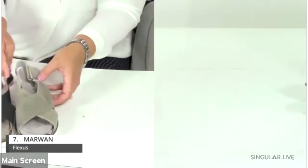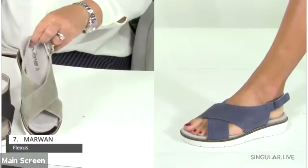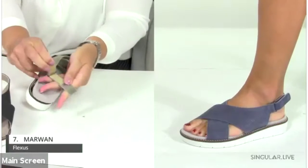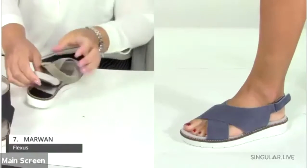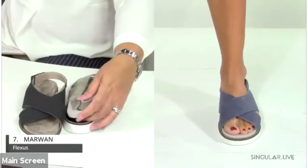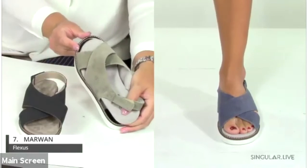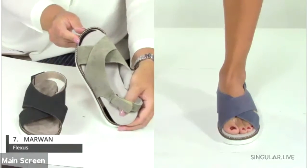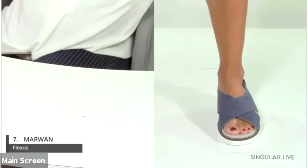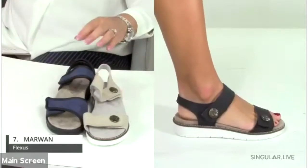Number seven is the Marwin — a great lightweight slingback sandal with a hook-and-loop adjustable back strap. It has a flexible TPR sole with a nicely heavily-stitched welt, which gives it a really rich look. The flexibility on these is really impressive.